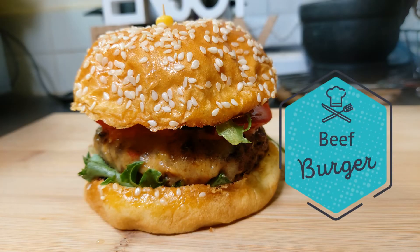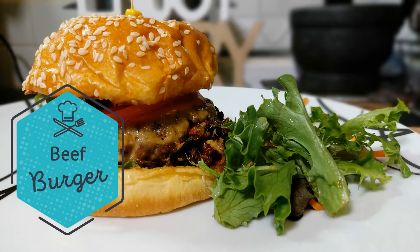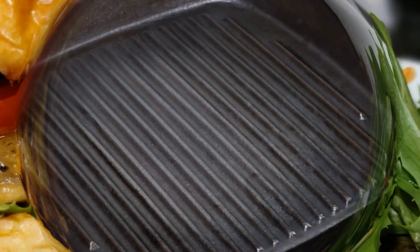Hello guys, welcome back to Nanny's Recipes. Today we're going to enjoy some homemade burgers and I'm using store-bought beef burger patties to make them, so I'll show you how I make them at home.